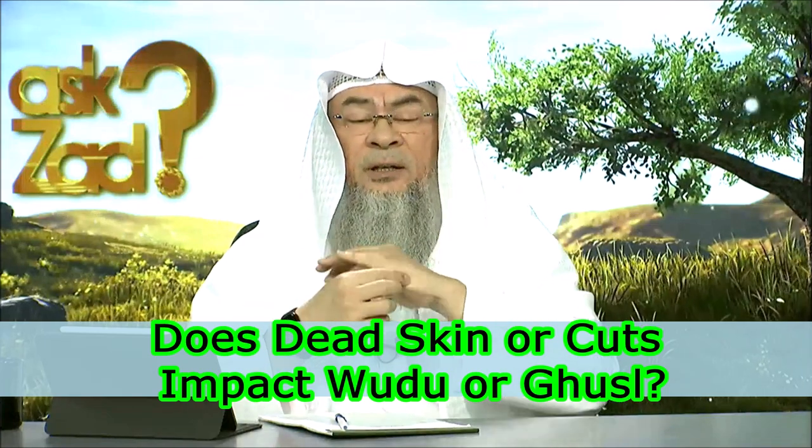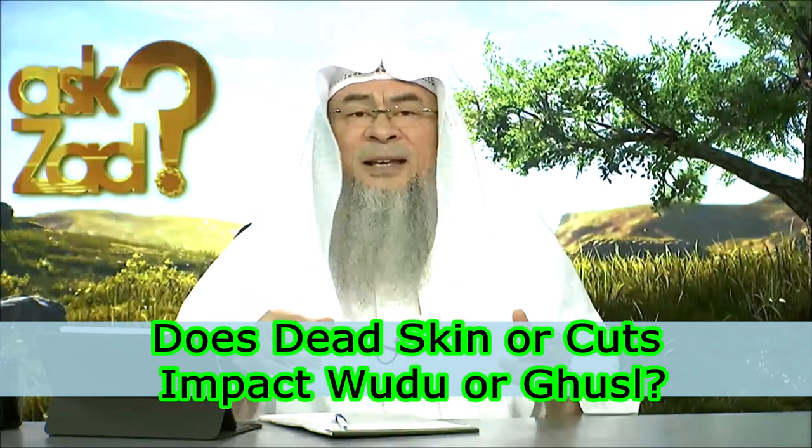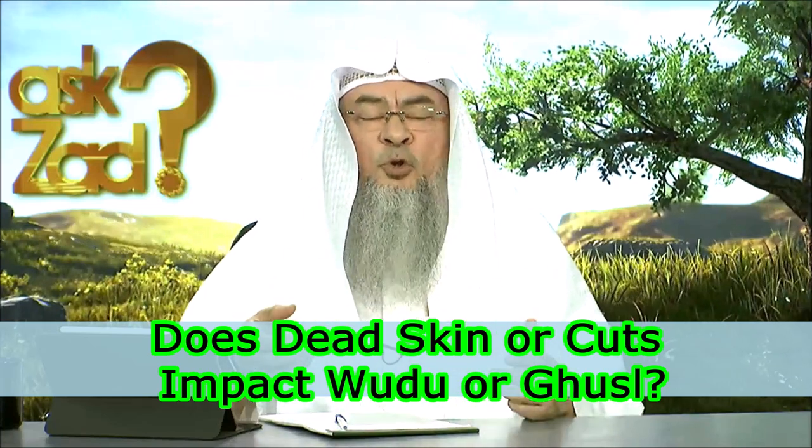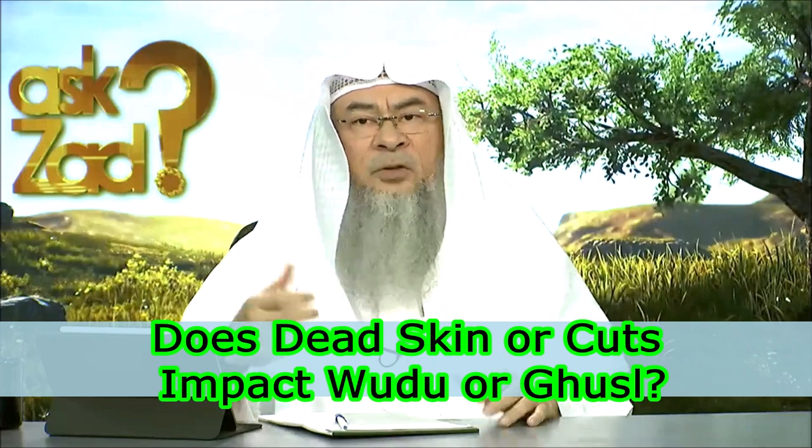I have something here that is dead in my elbows, in my knees, in my foot. So when I perform wudu or ghusl, do I have to peel it off? The answer is no.